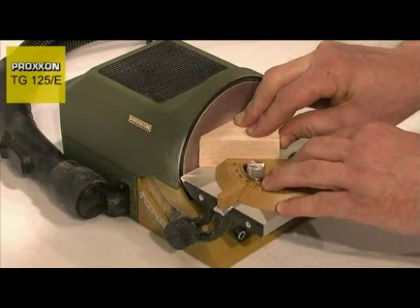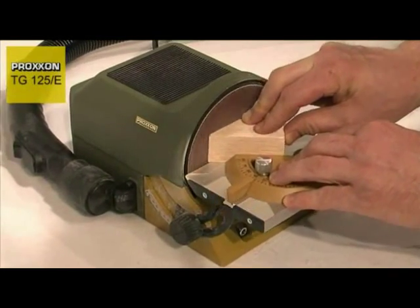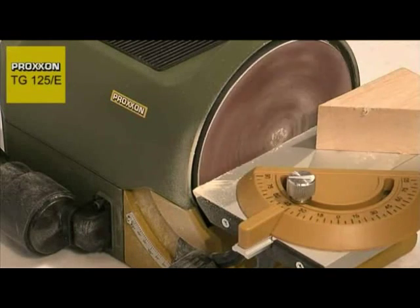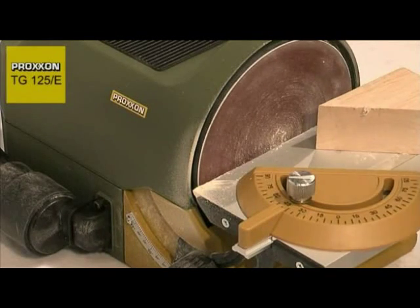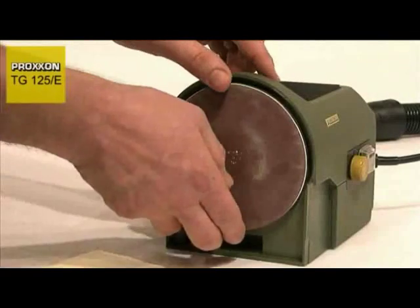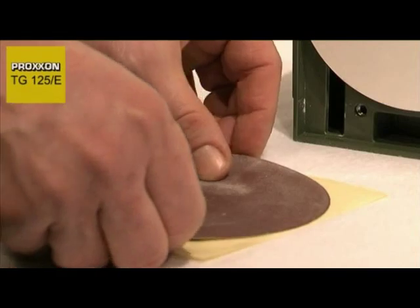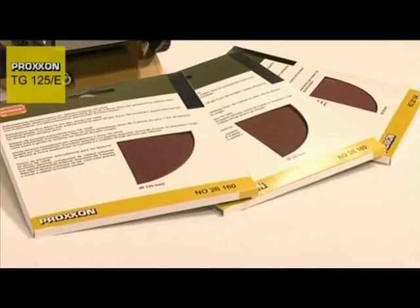A carefully balanced sanding disc with ball-bearing mounted direct drive and a finely balanced DC motor guarantee excellent quiet running characteristics, precision concentricity and a minimum level of wear. The sanding discs are coated with silicon film, as is the case with the larger TG250E.